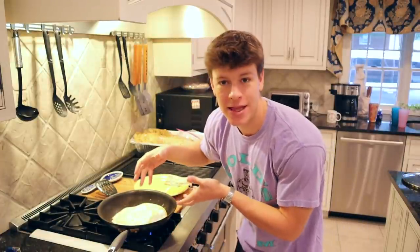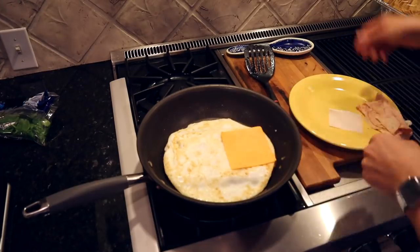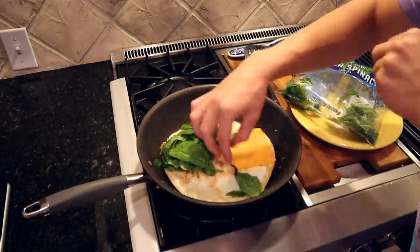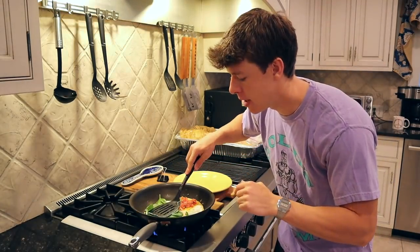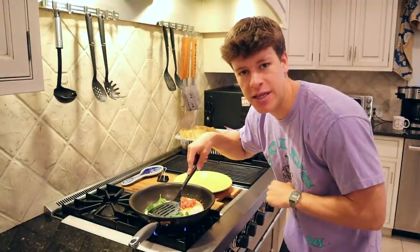As you guys just saw, of course we had a successful flip — magician in the kitchen right here. Now we're going to let this cook for a little bit, let the toast brown up, and then we're going to plate the rest of our ingredients right on top of the eggs. We've got our ingredients on the sandwich.